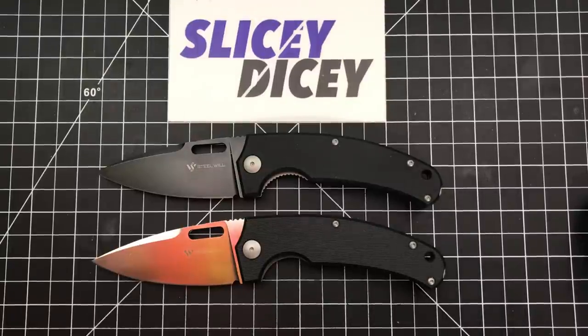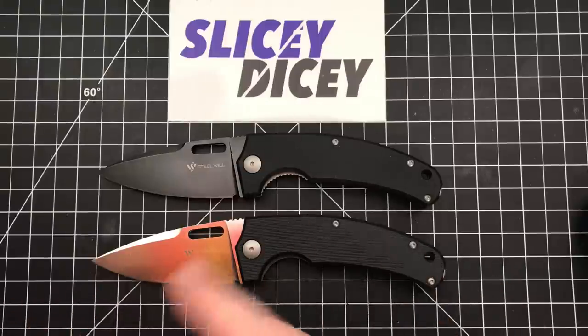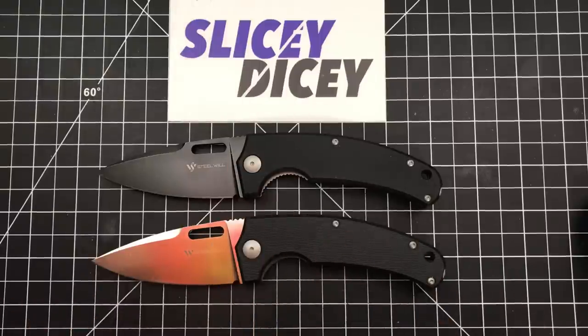Hello Slice Dicers, this is Brian with another knife review for you. Today we have the Steel Will Piercer in both versions — yes, there are two versions of this. It is a design by Tommaso Rimici.